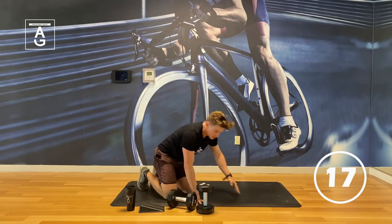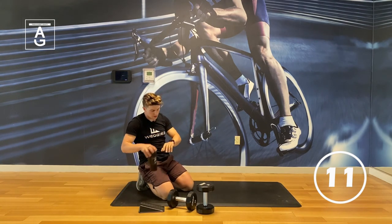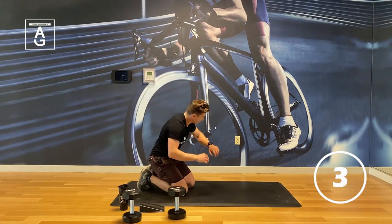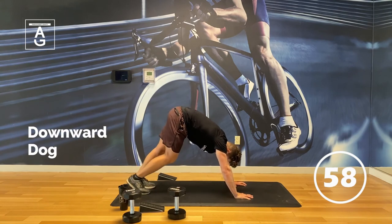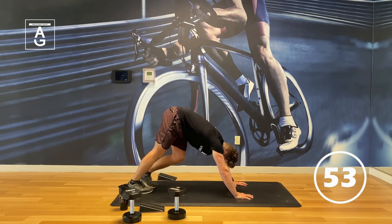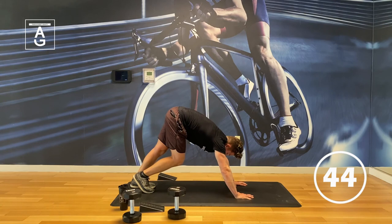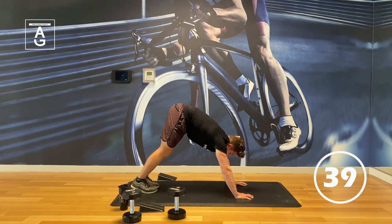Drink some water and then we're going to hop into our cool down. A little downward dog for one minute. I like to pedal the feet here. Think about pushing ourselves back, not squeezing your shoulder blades together. Once you feel those shoulder blades spread apart, make a nice A-frame. Inhale and exhale.